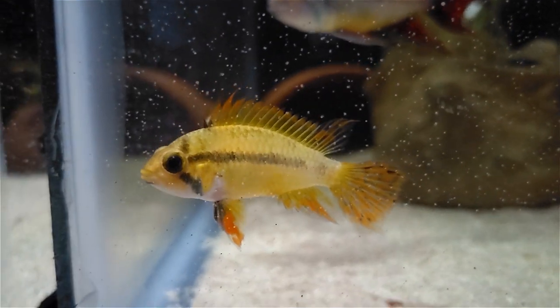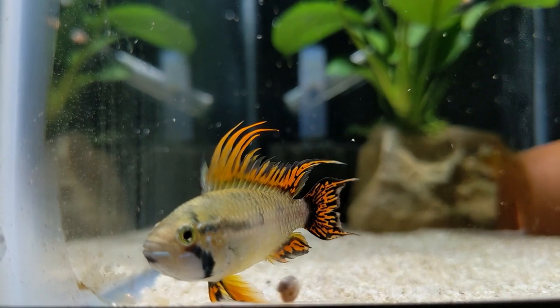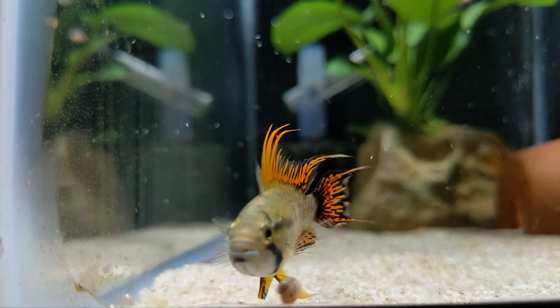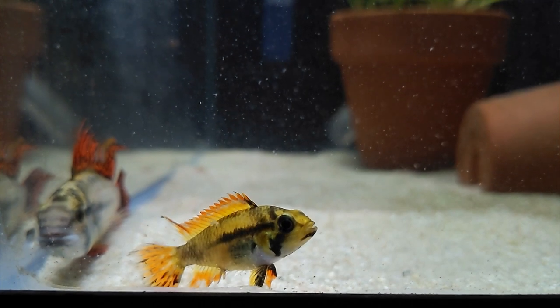Fin length and color are also good indicators. As you can see, the fins on a male are larger, more extensive, and usually darker in color. In this case, I'm working with the super red color strain, and I've found the male fins to be a dark orange to deep red, compared to typically orange fins on the females.